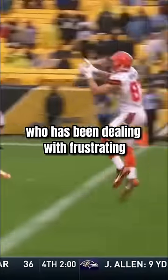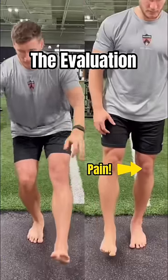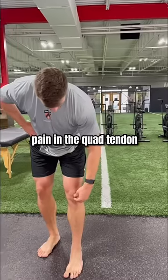Seth DeValve is an NFL tight end who has been dealing with frustrating lower body injuries for the past few years. During our eval he could barely squat on his left side and hopping was even worse, with pain located in the quad tendon.